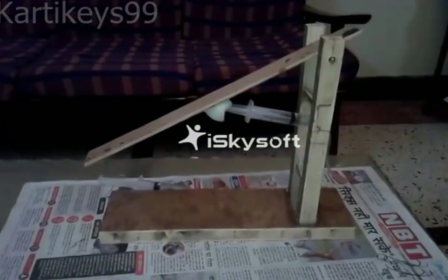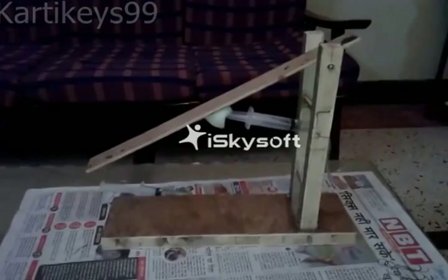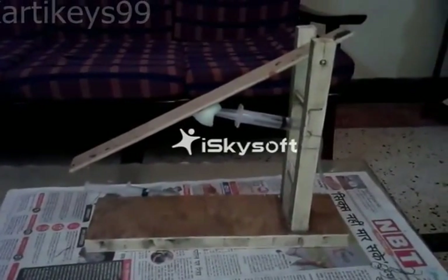Hi friends, today I'm going to show you how to make this hydraulic machine and what other components you need to make it.